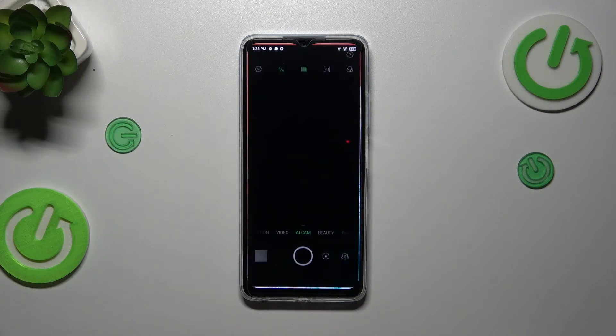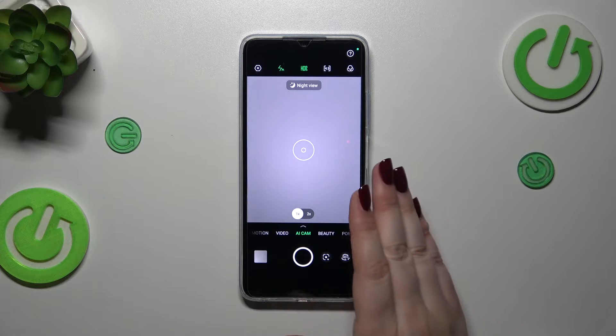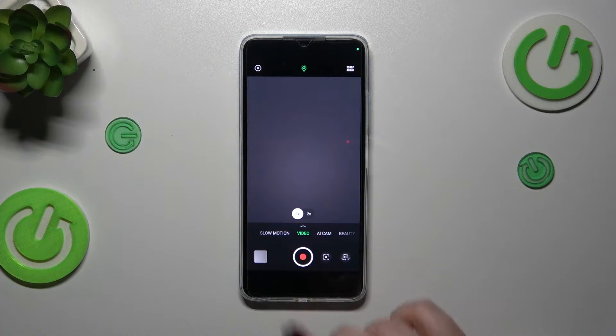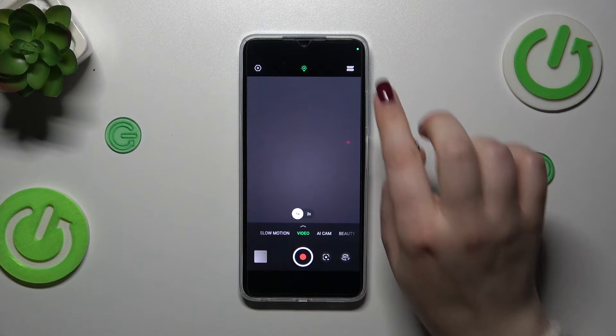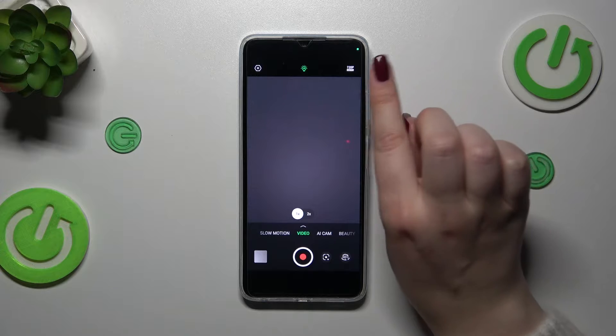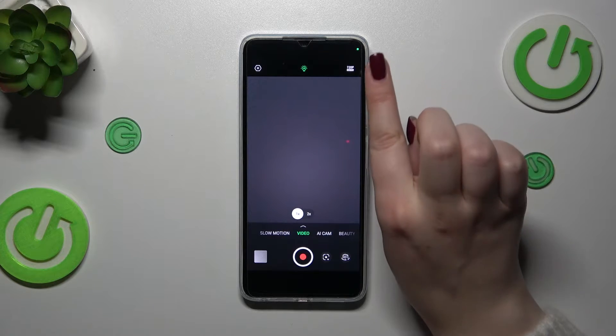Let's start by opening the camera. Currently we are in the standard photo mode, so let's switch to the video mode — just tap on that option. As you can see, the resolution is highlighted in the bar, so let's simply tap on this option in the upper right corner.